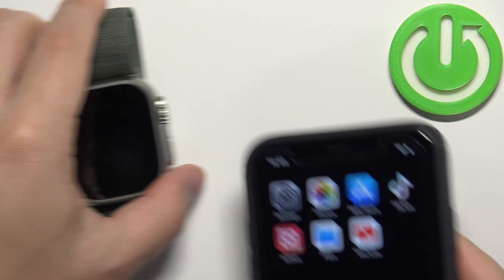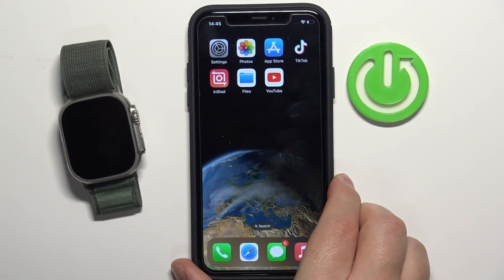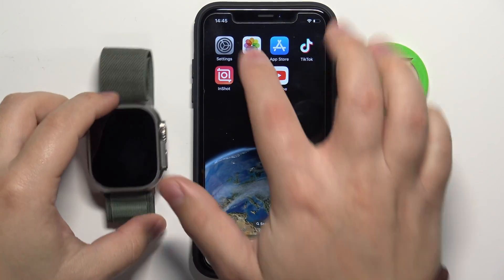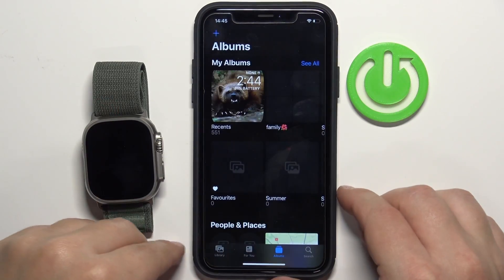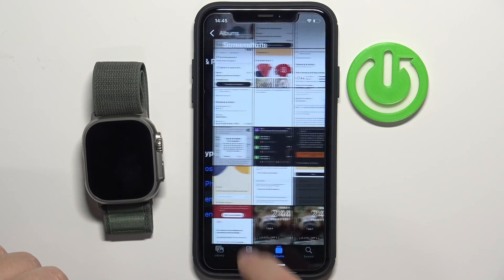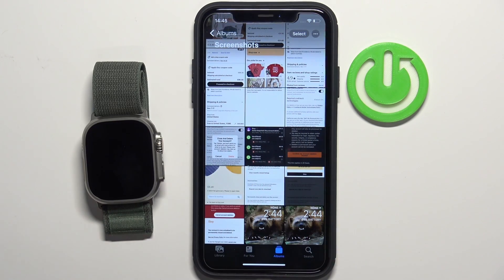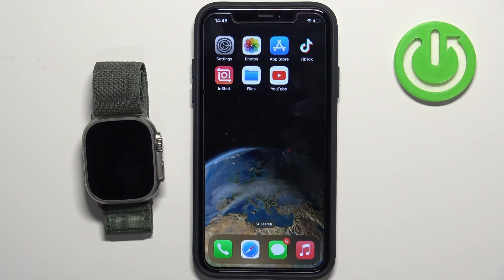Yes, we have it. So if we bring our iPhone right here, open the Photos app, scroll down and open the Screenshots category — you will have your screenshots right here from the watch. That's how you take a screenshot on this watch.